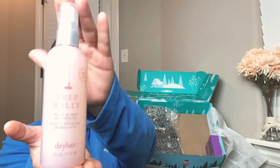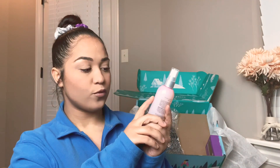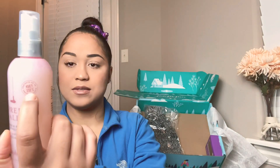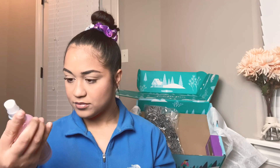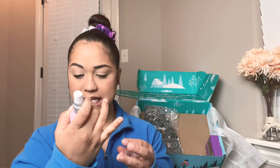Next we have a Prime and Prep Detangler from Dry Bar. It protects up to 450 degrees Fahrenheit or 232 degrees Celsius. Oh, this smells good! It has Vitamin B, C, UV blockers, and biotin. This is very good — I'm very excited to use this.